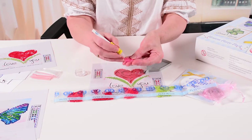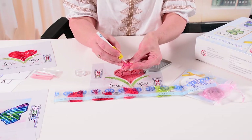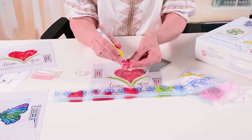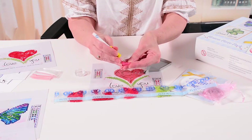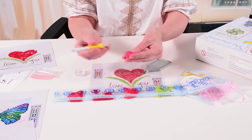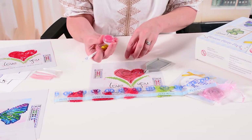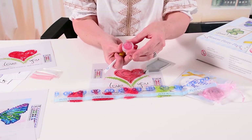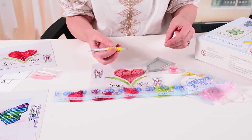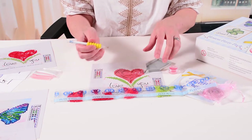You can either press the stylus head into the wax or scrape across — either works very well. But before the first dotting session, you'll need to do that for a minute to make sure you've got plenty of wax. Also, a note about the wax: when you're not using it, remember to close the lid so it doesn't dry out, especially if you have air conditioning or very dry conditions.